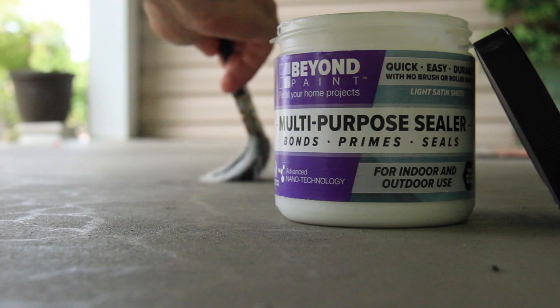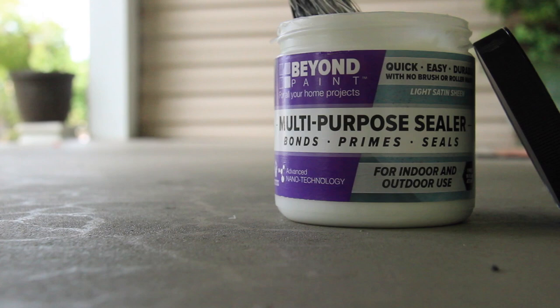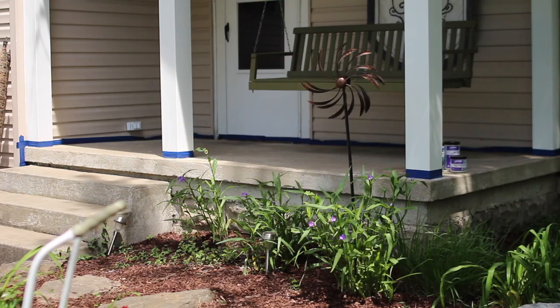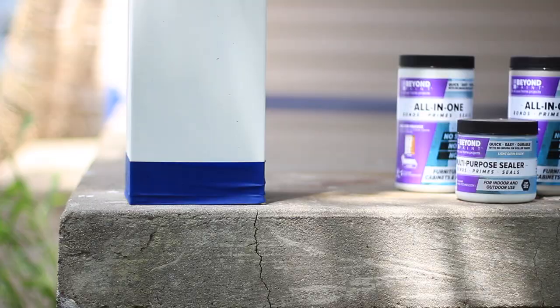It's best to apply the multi-purpose sealer in at least two light coats, allowing 24 hours drying time in between. Beyond Paint's multi-purpose sealer bonds, primes, and seals the surface as it self-levels, leaving no visible brush or roller marks.